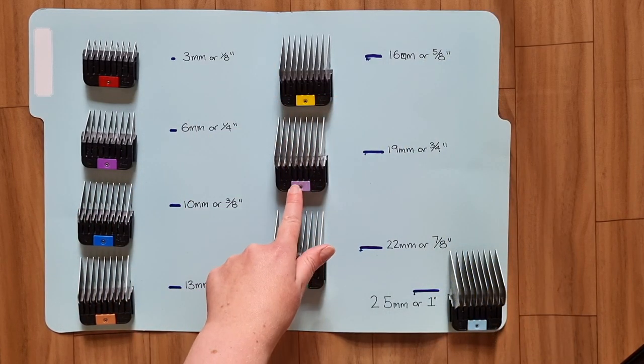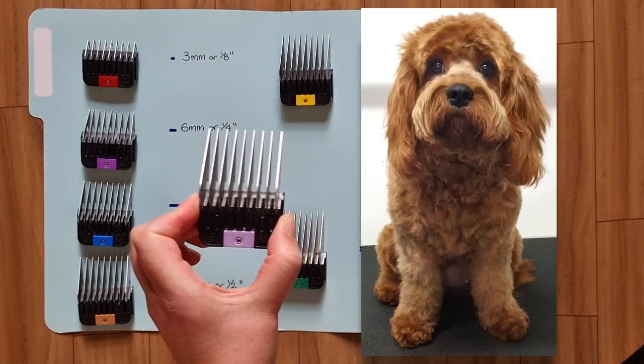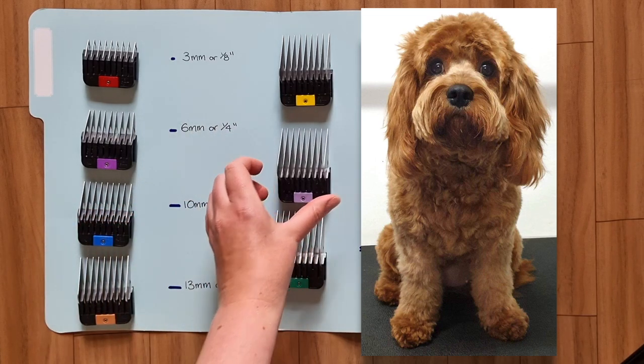The 6 comb clips at the length of 19mm. This is Rosie — her owner brushes her twice a week to ensure she doesn't have any knots or tangles in her coat, so I was able to use the 6 comb on her body and head.